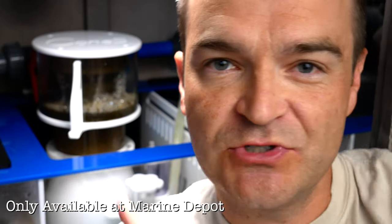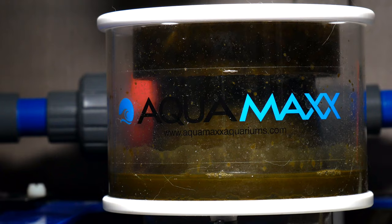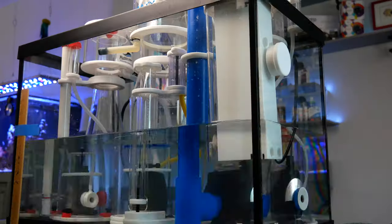This segment is about the Aquamax Cones Q2 protein skimmer, but I can't adequately convey to you how much I love this skimmer without backing up a bit to cover the basics of a protein skimmer.